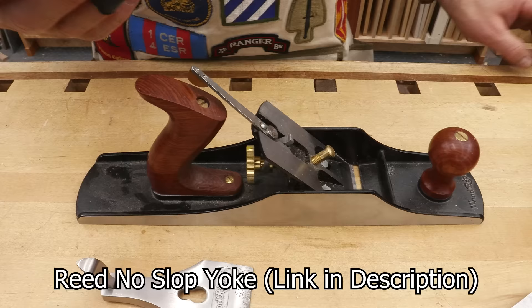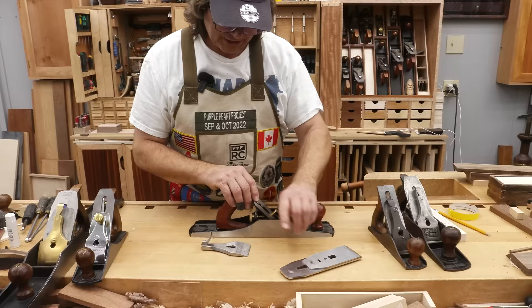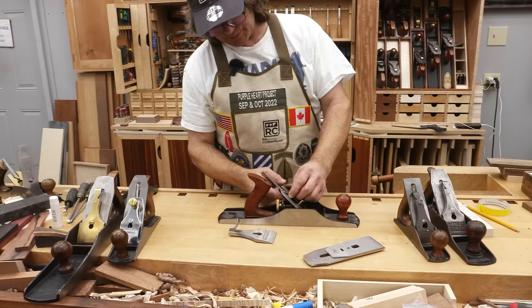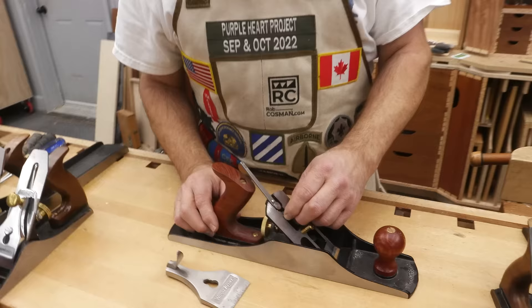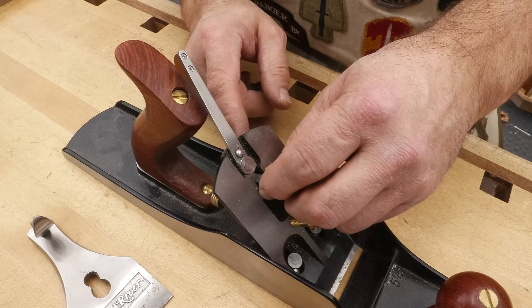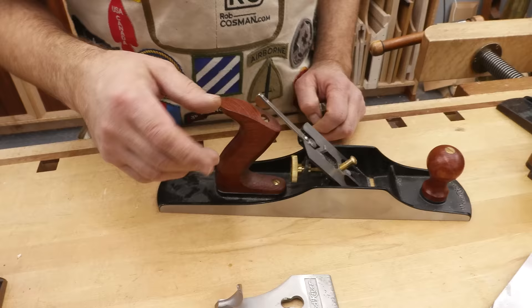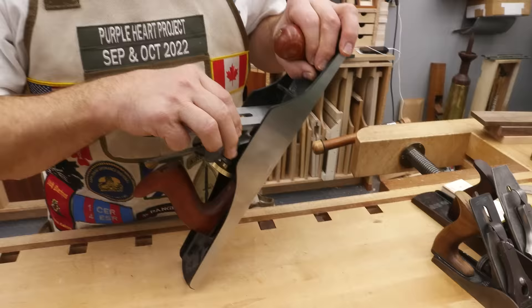The Reed No Slop Yoke requires you to take your file and adjust the top of the yoke so it fits with essentially no slop. You'll also need to drill it to match the pin — which should be easy, though it's hard to understand why that's not already a better fit, since you're drilling the hole in the frog to house the pin. And down here you'll have to file and shape those ears to get them to fit properly in the slot on your adjuster knob. If you don't want to go through all that, I have one other solution besides just living with it.